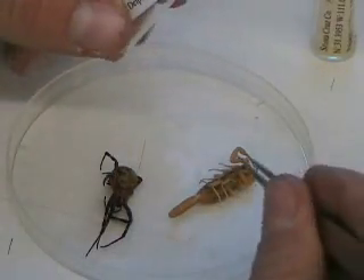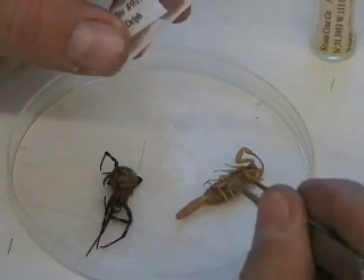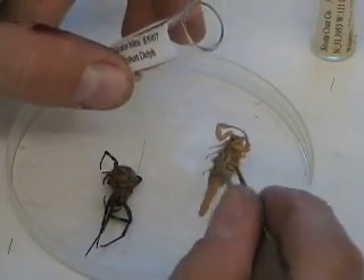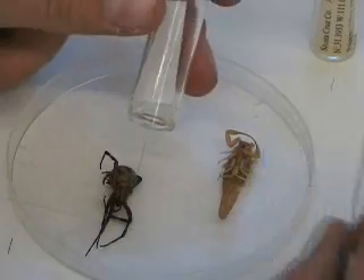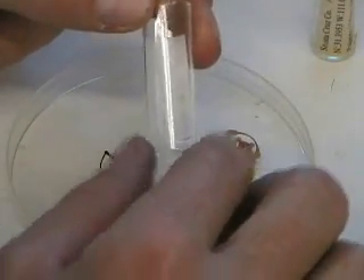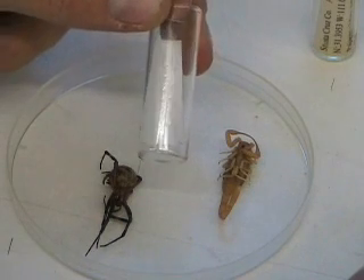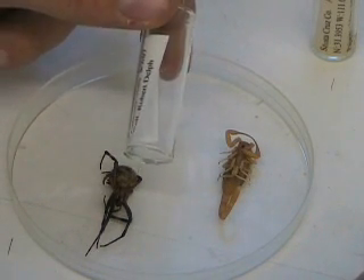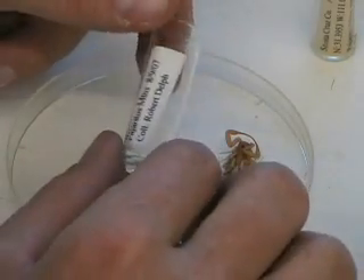Here's a scorpion. This is a bark scorpion, Centruroides exilicauda. I'm going to take the scorpion, and you want to make sure you have a vial that is about equal to the size of the specimen. You don't want to overkill — you don't want a very large vial for a very small specimen. This saves space and money.